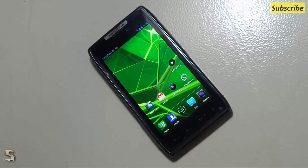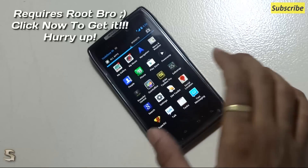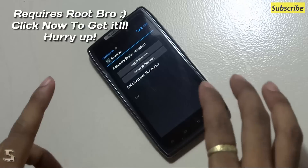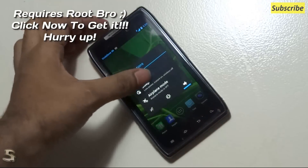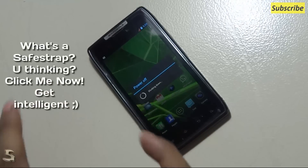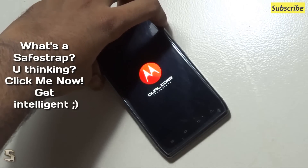Now, to begin installing the ROM, as usual, you'll need Save Strap. Just go into Save Strap and install the recovery. I've already done that, so I'm not worried about it. Let's power off the device. If you don't know what Save Strap is and you want to know more, just head over to my channel and see my next video on the Save Strap guide.